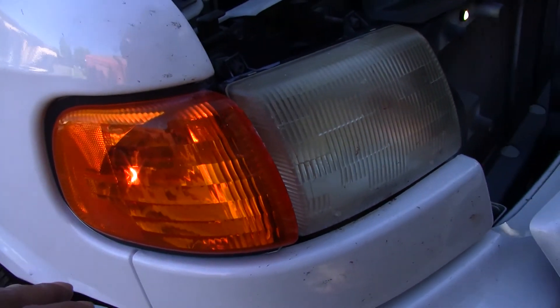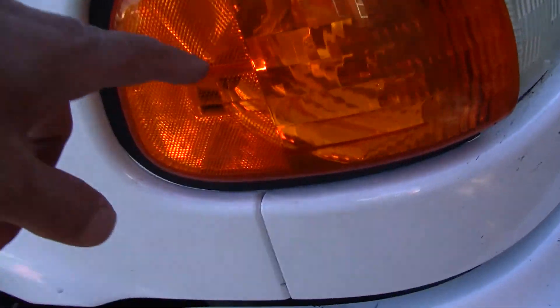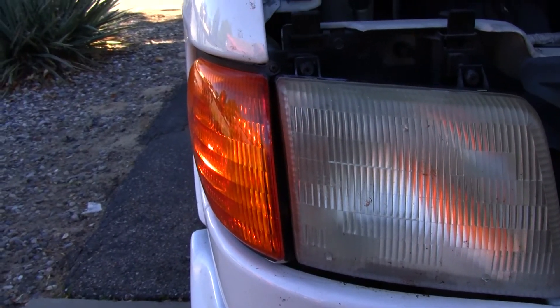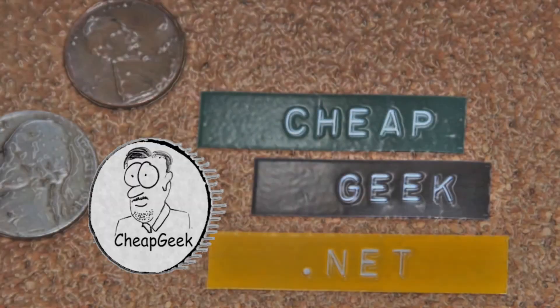This is the parking light — you can't even tell it's on. That's weak, and that will not do.